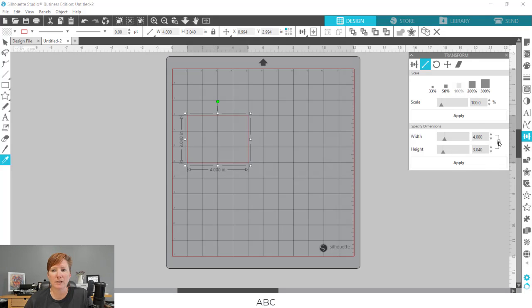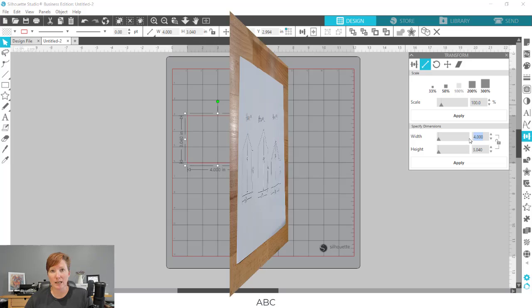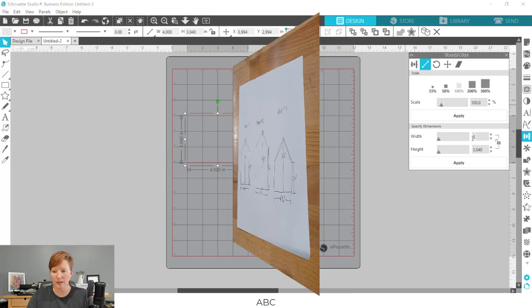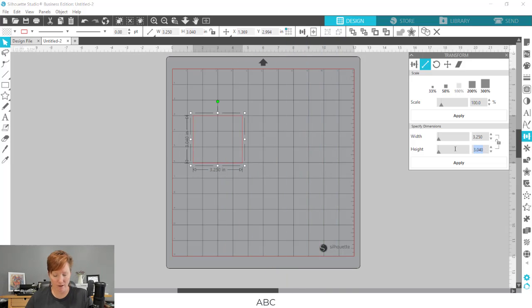The first thing I'm going to do is unlock this lock. Mine was locked before on my software and it continues to be locked, so I'm going to unlock that so I can change both the width and the height to the measurements that I need. I'm using that piece of paper where I wrote down those measurements. It's just a rough draft — not to scale — so I know the measurements and the shapes of each one.